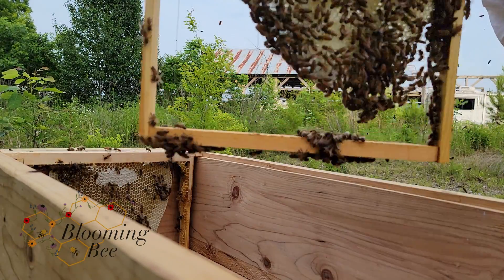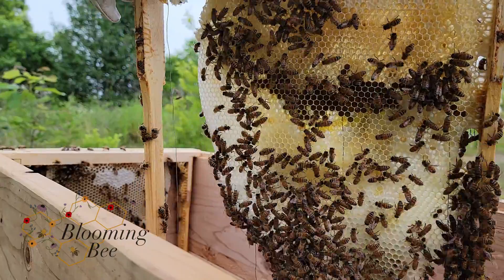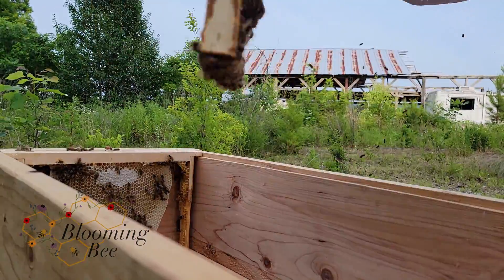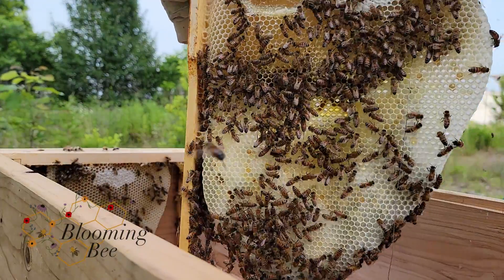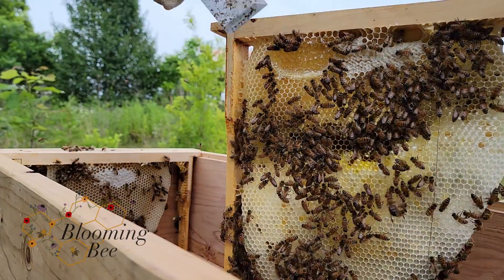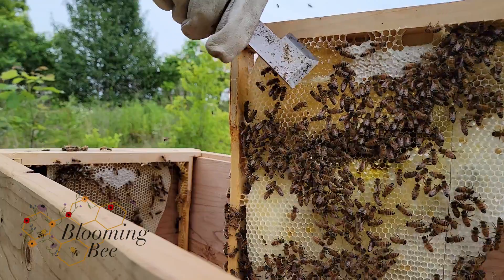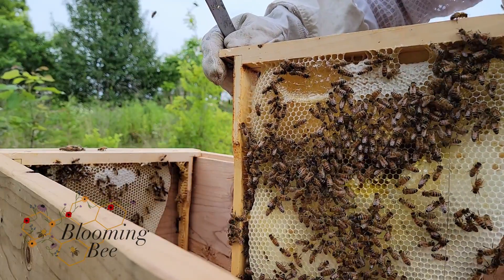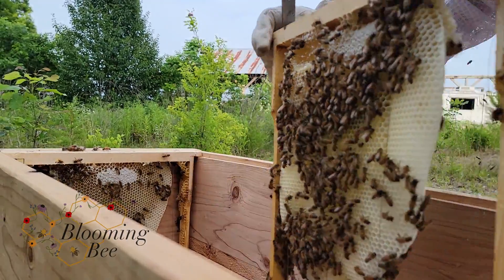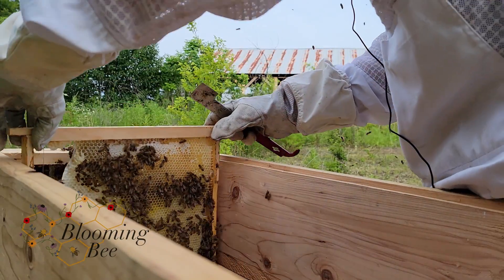Look at that. This is a swarm. And that's what I'm talking about — you always try to pick the frame when you do a swarm trap. Pick the frame that you don't think they have bees on or comb on, because you don't know if it's cross-combed. You try to minimize that type of damage the best you can.